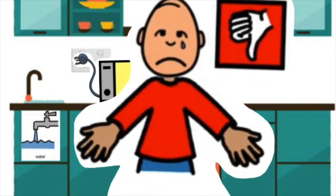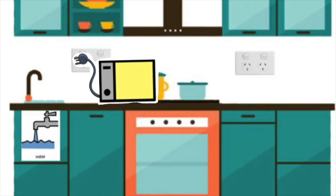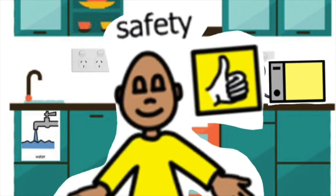When you plug in the toaster, plug it in away from the water, and this is safe.